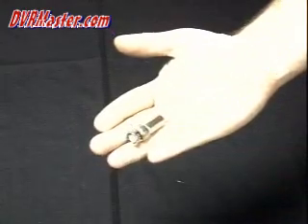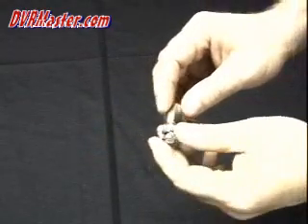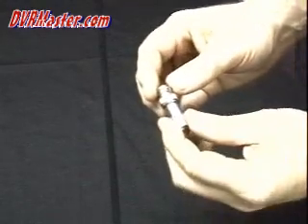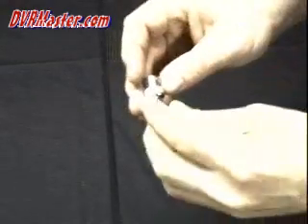In this session we're going to learn how to terminate a twist-on BNC connector. The twist-on BNC connector is the most common connector used for simple installation of security camera and CCTV installations.